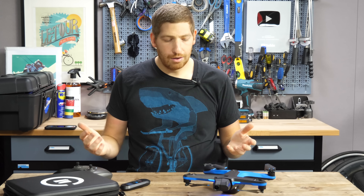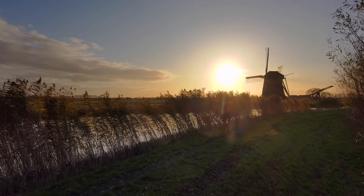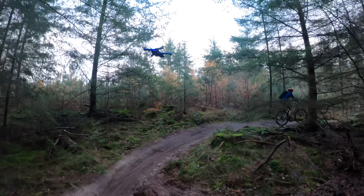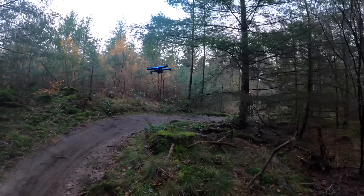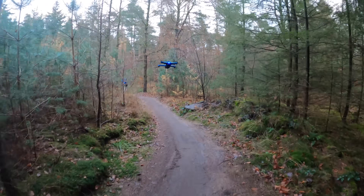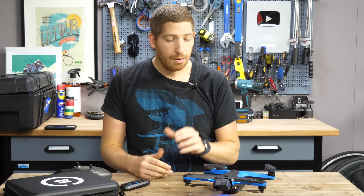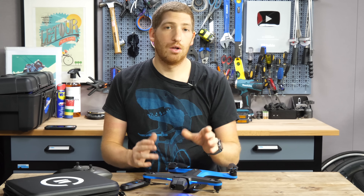I've been testing it for a little while and I've got plenty of footage to show you across all sorts of sports — how well it tracks in easy settings as well as really hard settings. And even a head-to-head comparison with one of the DJI drones doing active track. But first, let me give you a quick primer on the unit itself.